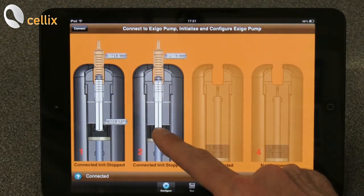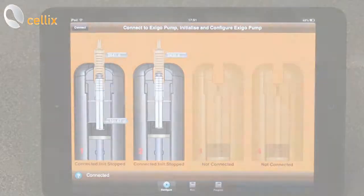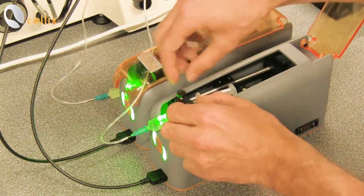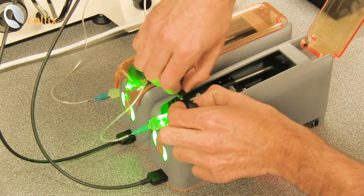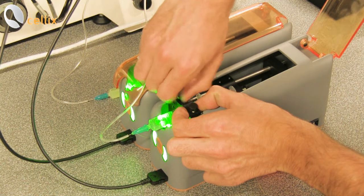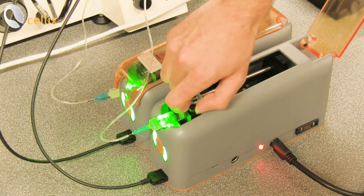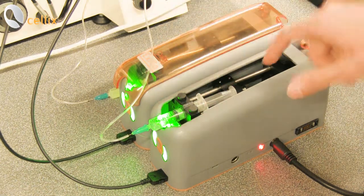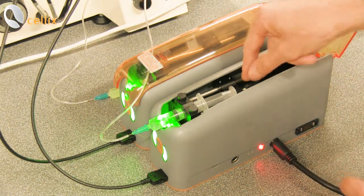The same can be done with the second pump. We can now clamp the syringe — as we can see, the guide is aligned with the plunger of the syringe. We tighten the screws of the clamp, and we also make sure that the screws which hold the plunger are tightened.